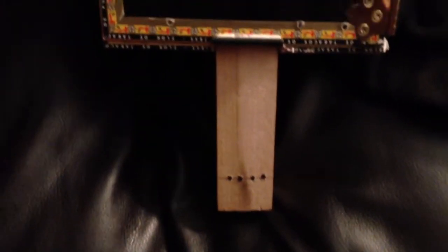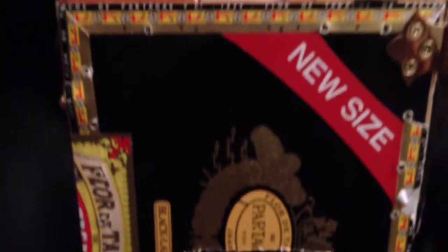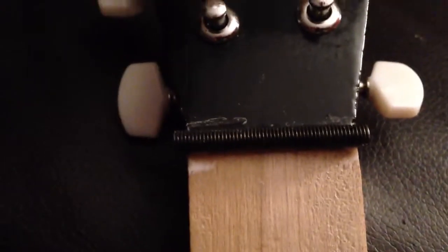Alright, so this is my first cigar box. Strings come up, the bridge is just a screwed up bolt, pickup, neck, that's the head, four strings, it has three diamonds in it, and the nut is also the bolt.